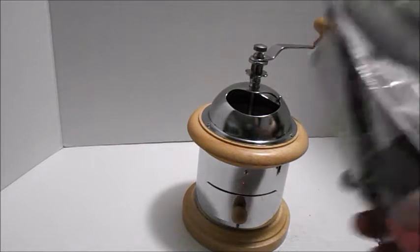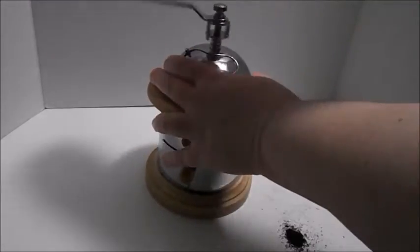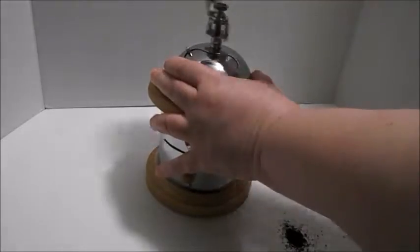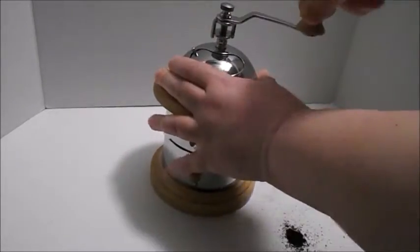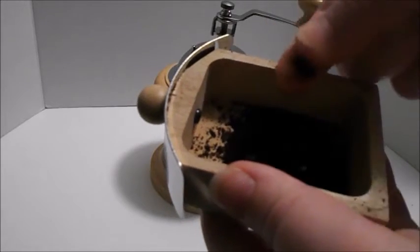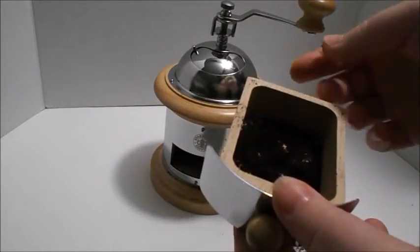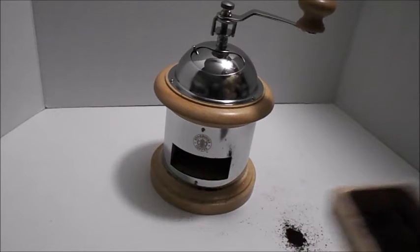Put some more coffee in there. Now that I have it set up to do more of a maybe an espresso grind, let's see if I have enough beans left in here. It's much more fine, soft. It's not quite the powdery espresso grind, but it's a lot finer than regular. So there you go. Now let's have some coffee.